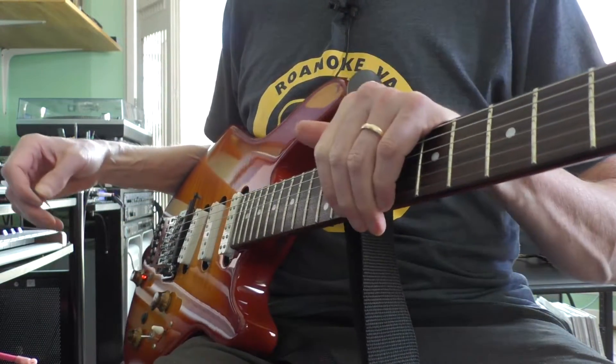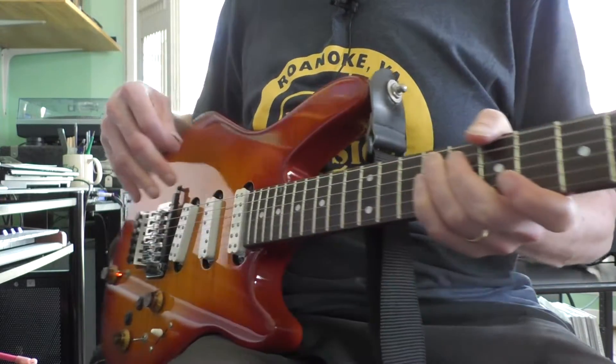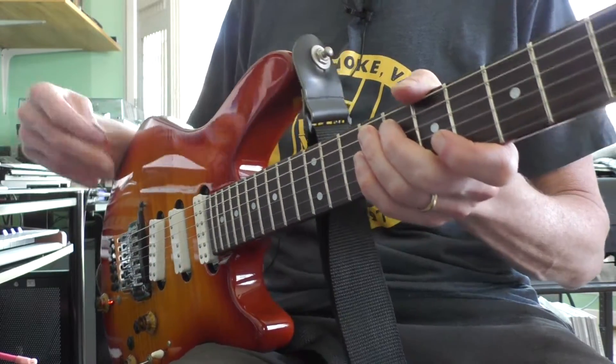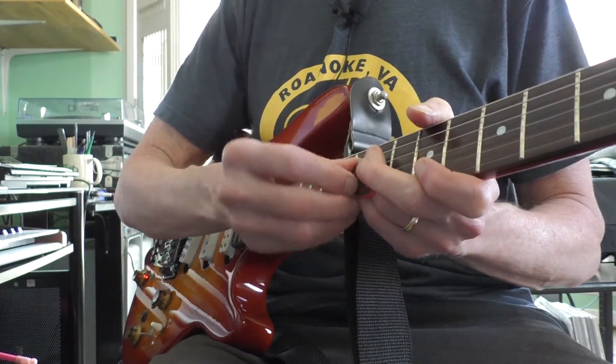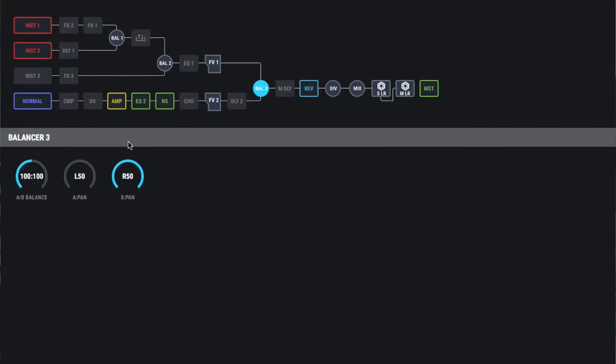Now we can do a lot more than this — this is just working with the clean sound. I really do like the pickups on this JB100, so it's nice to be able to include those with the model sound. We can also add in a little bit of effects.